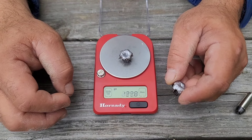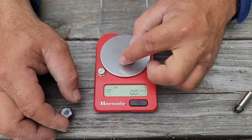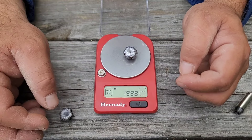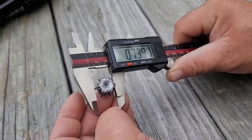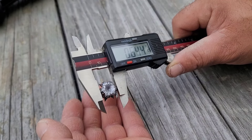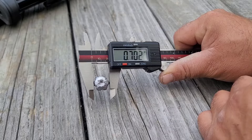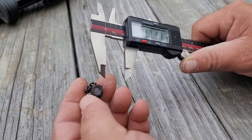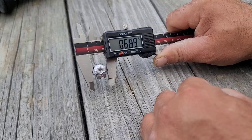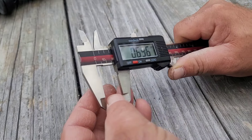On the scale, the one from the pistol comes in at 199.9 grains — pretty good weight retention. The one from the rifle is 199.8, essentially 200 grains. The best measurement I can give you with the copper pedals is 0.739 inches. The best measurement with just the lead, not including the pedals, would be 0.644 inches — that was the pistol. The one from the carbine, the best I can give you is 0.702 inches, with other measurements of 0.689 and 0.703 inches.